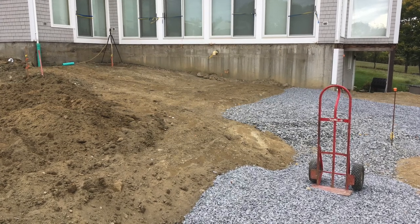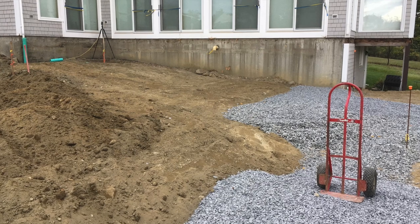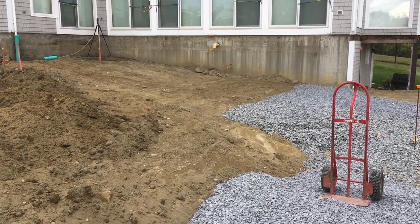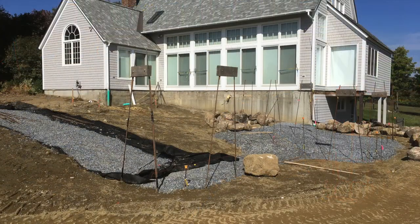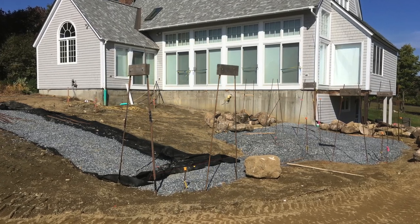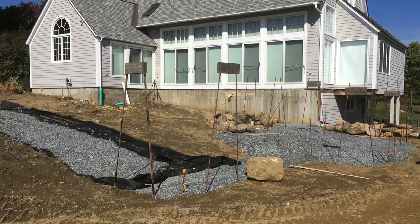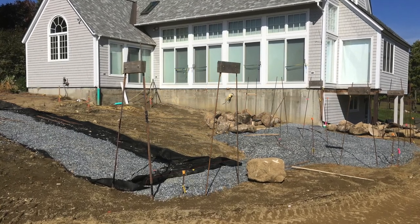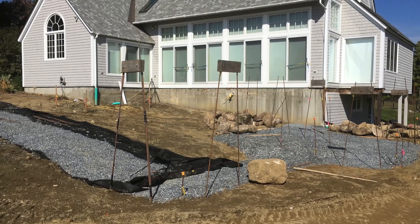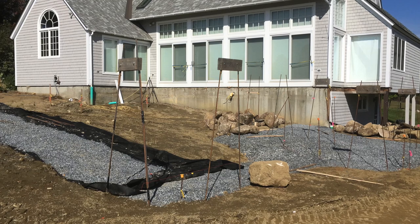This is getting the wall foundation set with drainage. And then we went from there to actually putting up the batter frames. This is quite a complex project — it's very hard to understand what's going on without all the frames involved. This project was worked on by as many as eight wallers, so it was very important to have clear frames as we were building.